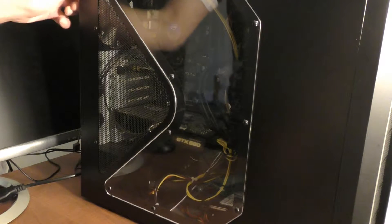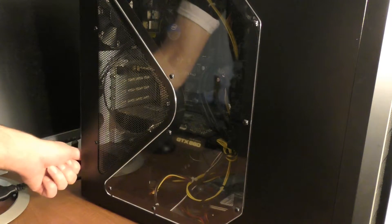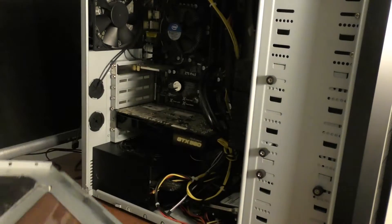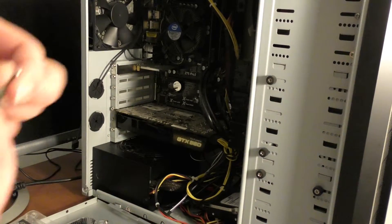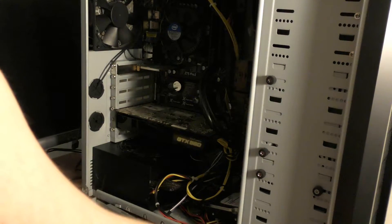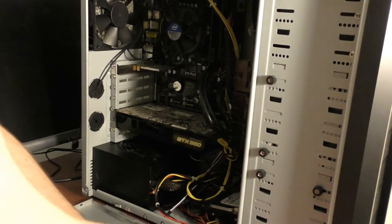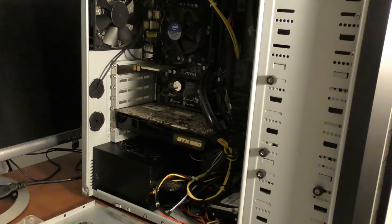We're going to undo the screws of the computer case itself so we can get inside where everything is. Then we're going to disconnect the side panel — that is the case of the computer. We're going to attach the wristband to the metal of the outside of the case, because static is not good for any parts. Now it's attached to my wrist, so we won't have to worry about static.